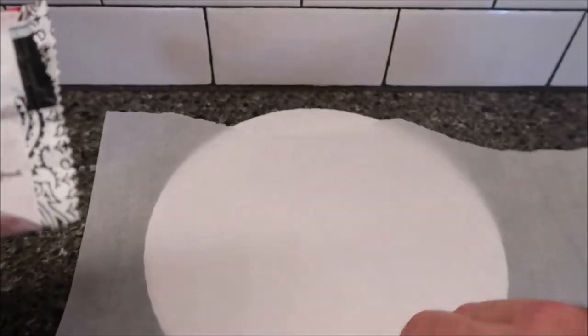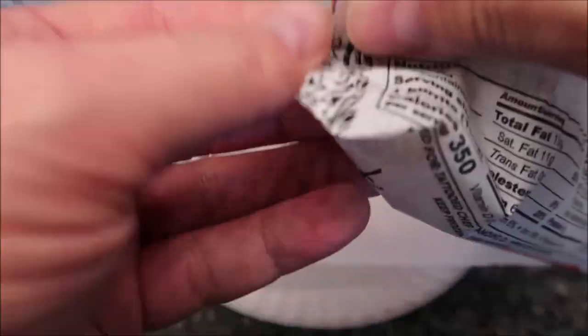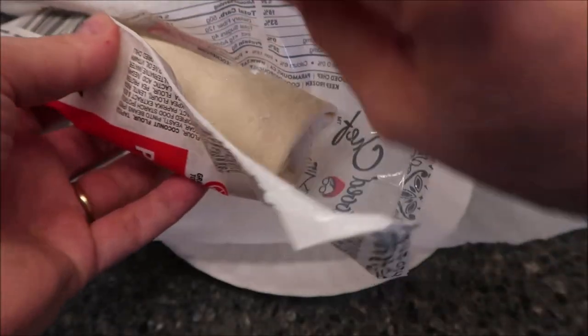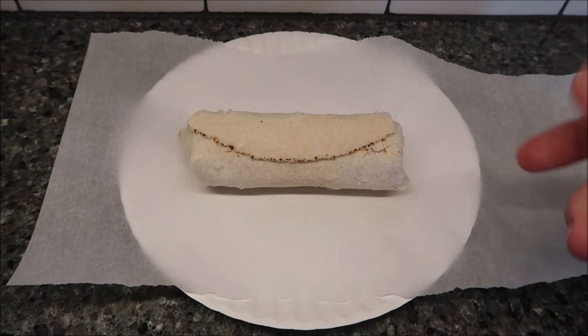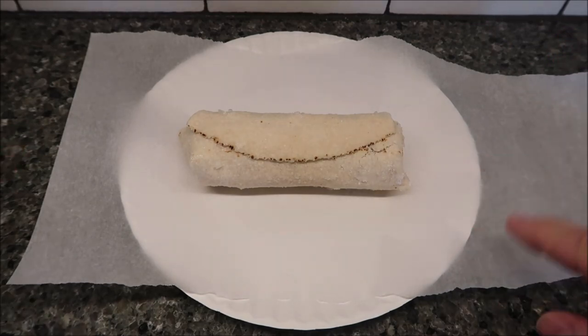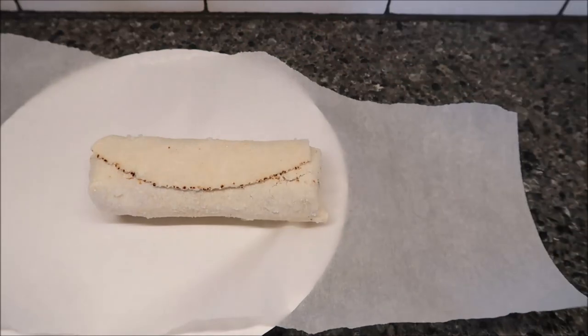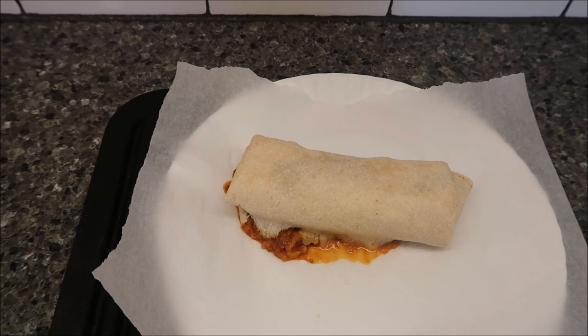Make sure it reaches an internal temperature of 165°F before you eat it. I'm going to do it on a paper plate with a piece of parchment paper so it doesn't stick. I'm going to lay it seam-side up at first, since you do one minute then flip it over. The parchment paper is just to keep it from sticking to the paper plate, because it will stick. I'm going to get it in the microwave for a minute, flip it, then 1:15 — and I'll be back.